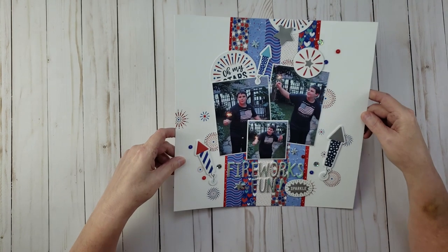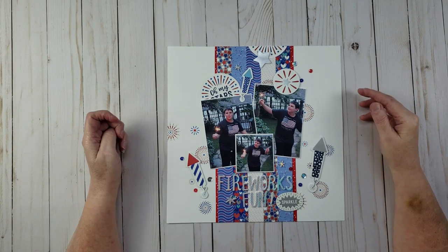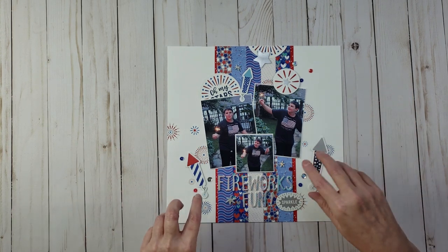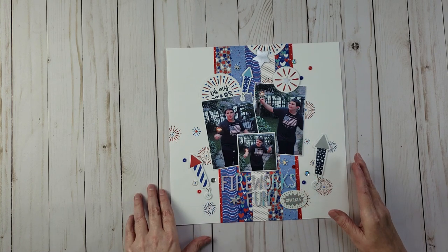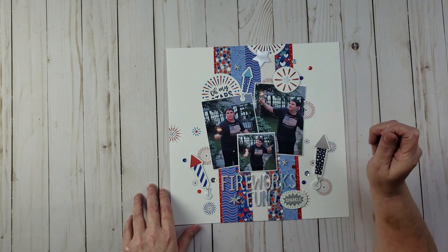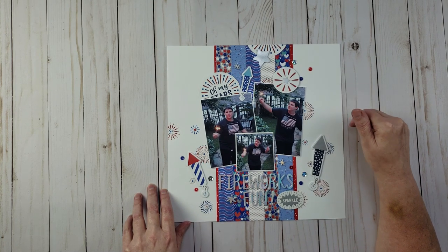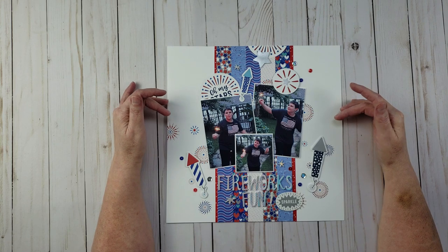The last layout in this share was a collaboration with Janet at RTS Scrapbooking — the RTS Scrapbooking Hop. I used a six by six paper pad, cut it into strips to create the background. The name of this layout is 'Fireworks Fun,' with pictures of my nephew Chris with sparklers on the Fourth of July. I have a scrapbook process video for this layout too, linked in the description.